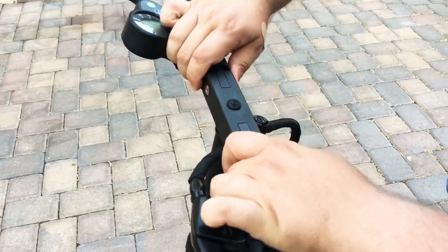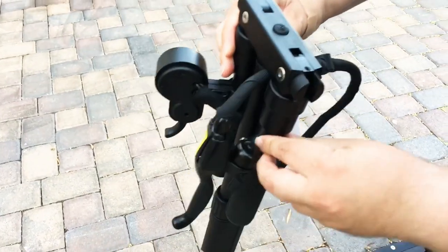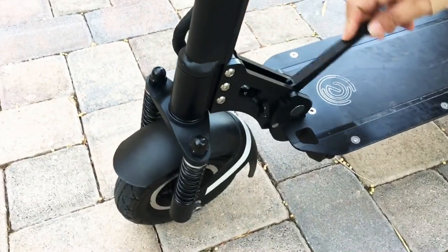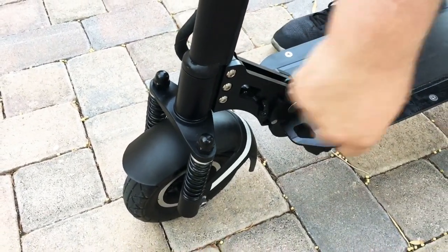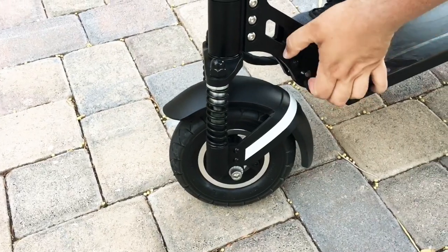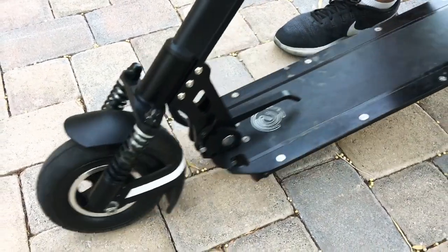So this is how we fold down the Echoreco L5 Plus. There's the handlebars. We pull this down right here. There's a peg right here. So we just turn this, pull this up, and then it folds.